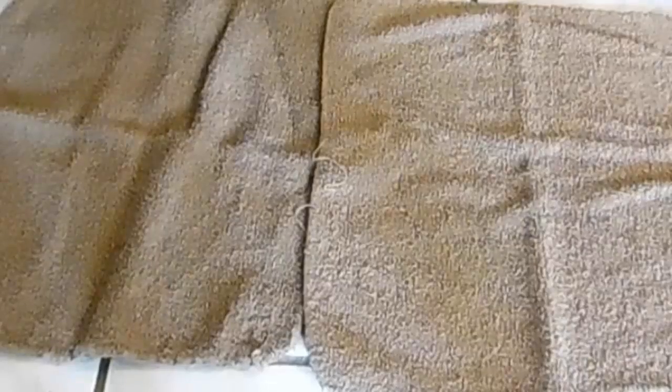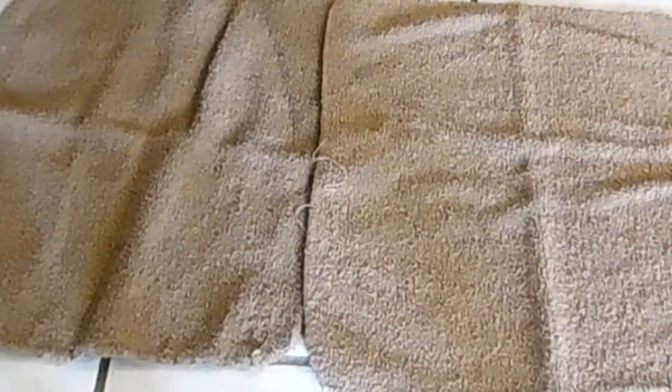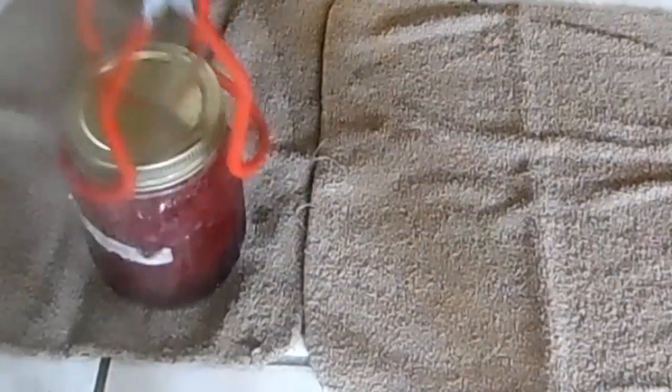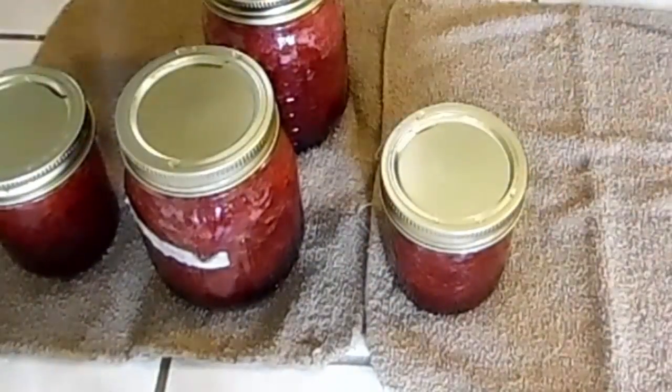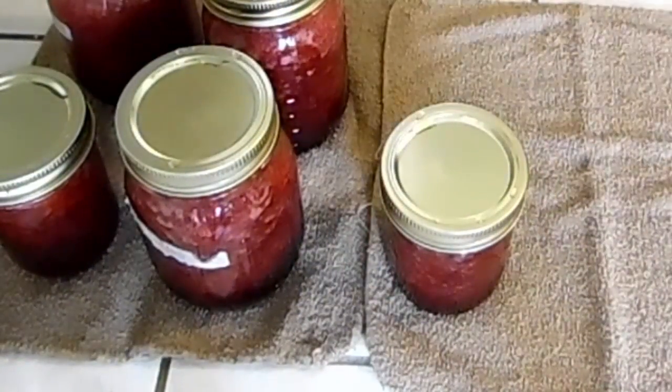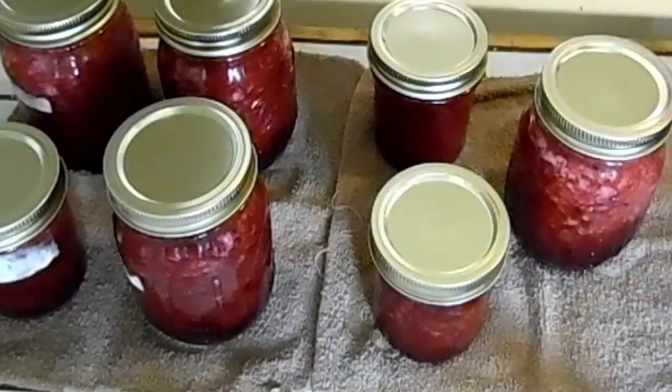We're going to put that in the canner and get another jar. After water bath canning these for 10 minutes, we're going to take them out and place them on our towels. Out of this batch I got four pints and three half pints — and there you go!